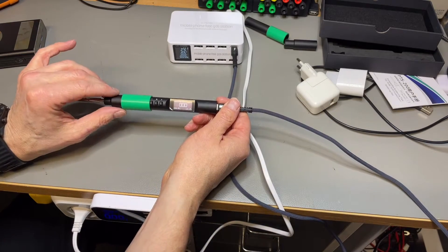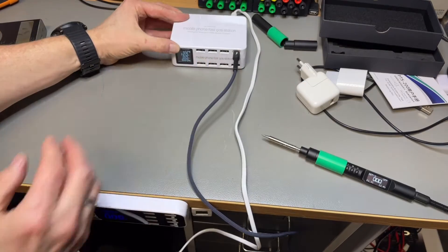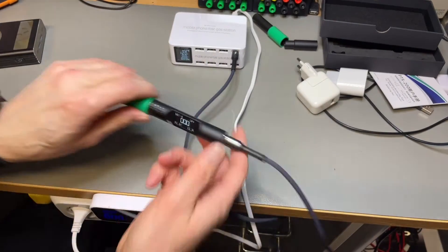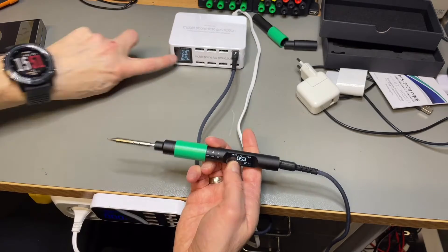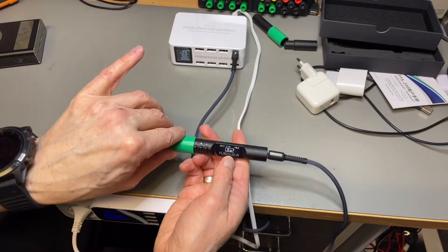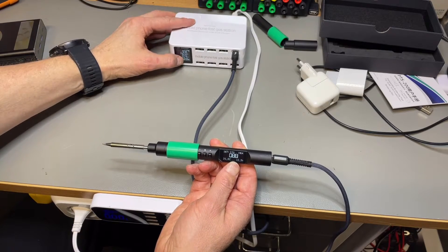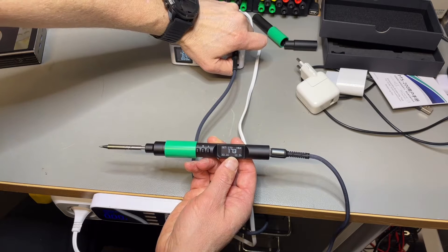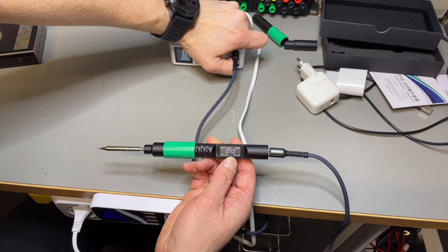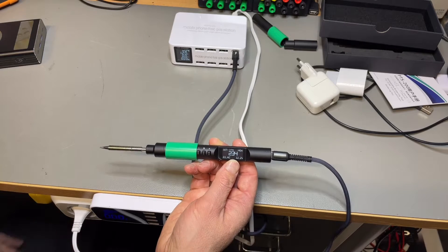So here we have it. It starts up. It delivers 12 volts here. Let's see if I switch it on. It is heating very slowly — you can see it's only taking 400 milliamps. So yes, that can take a while. I'm really on this port, so this will take a while.